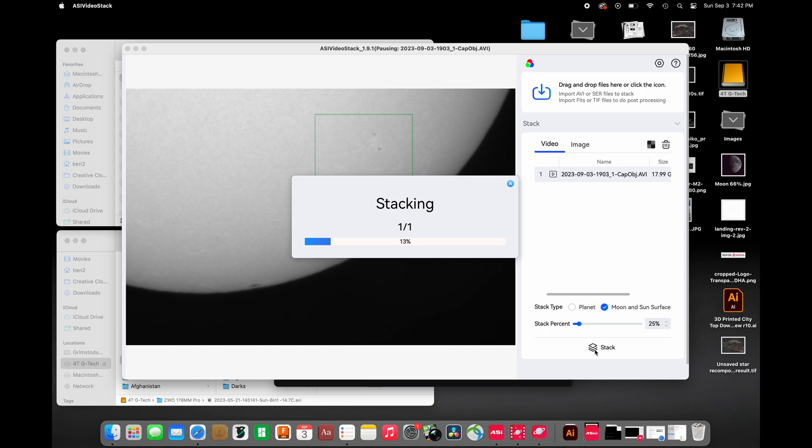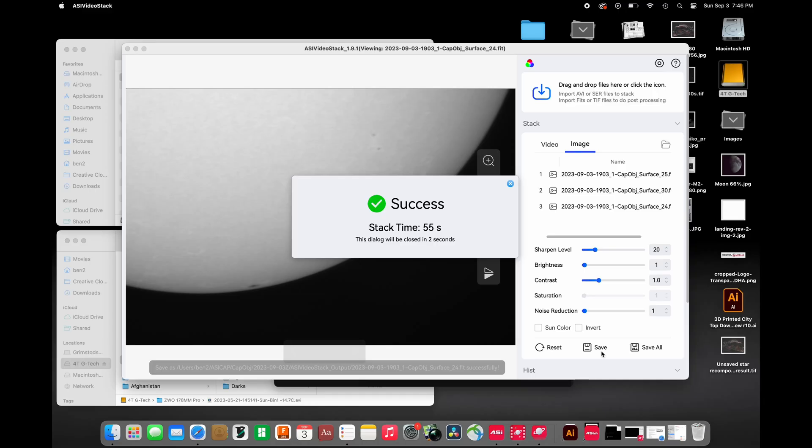I'm not going to pause or fast-forward this video at all, because this software is so fast — by the time I'm done telling you how fast it is, it's going to be done. That means you can try iteration after iteration, stacking different amounts like 50% or 30%, and figure out what you like best. For a video file this long, I should have set it around 25–30%; we're stacking half the frames, so about 10 gigabytes of information is getting stacked here.